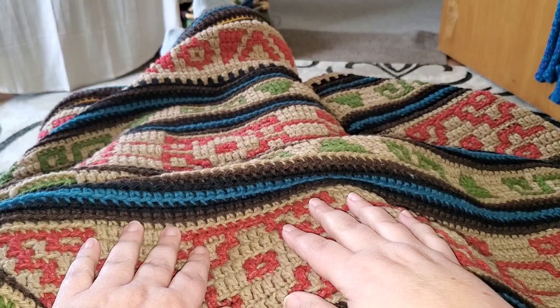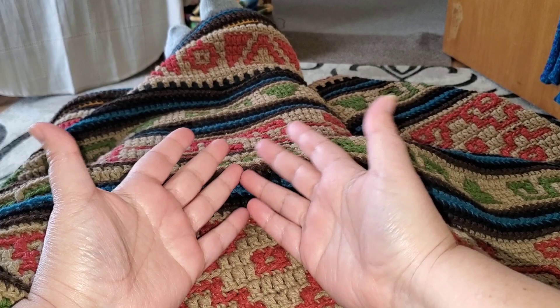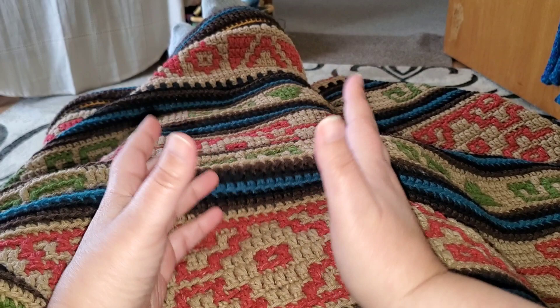It's also the perfect size for beginners — someone who's just starting to learn how to crochet — so it's not too big where it feels like an overwhelming project.